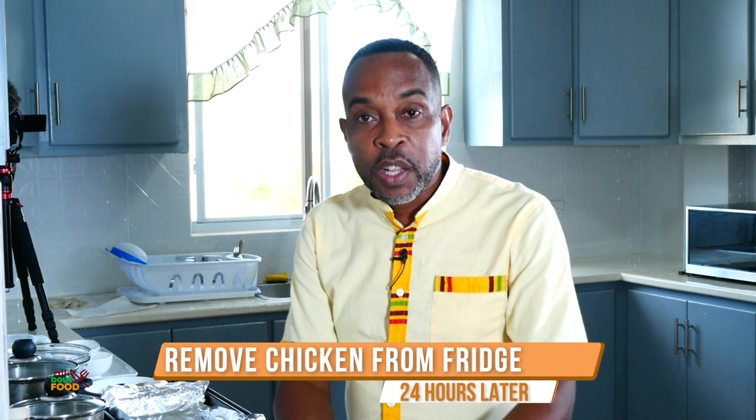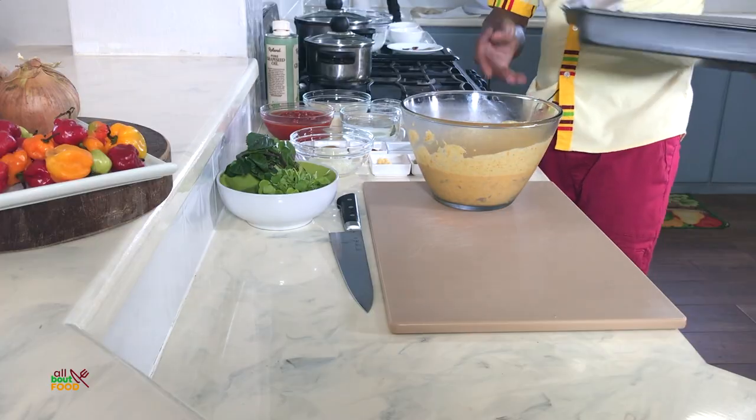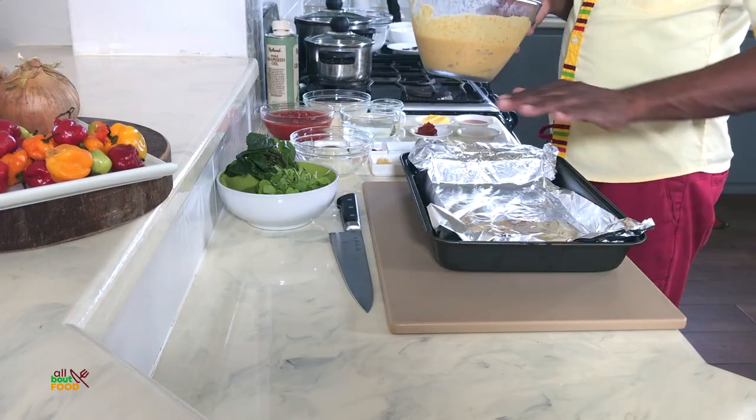I pulled my chicken out of the fridge, which has been marinating for at least one hour. Again, my recommendation is to marinate this chicken for a minimum of 24 hours to get maximum flavor. I took a pan and put foil paper in the bottom — it makes it easier to clean up; I just take the foil out and dispose of it, and the pan just needs a bit of soap and water.